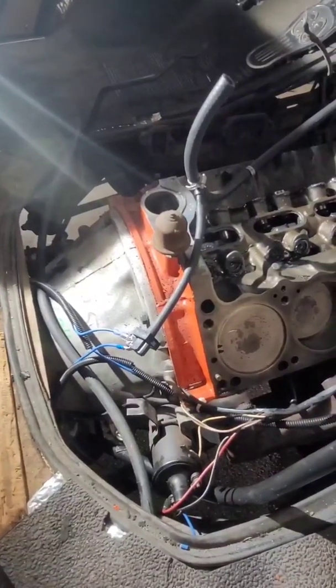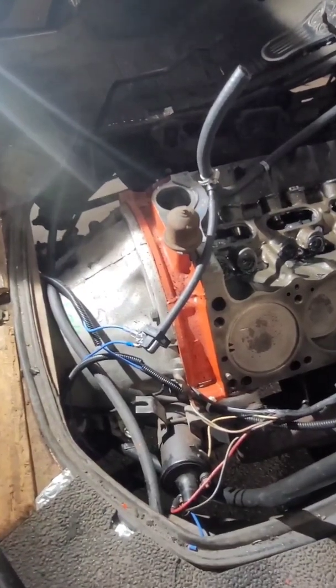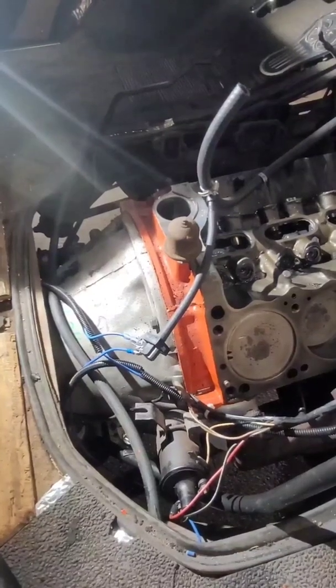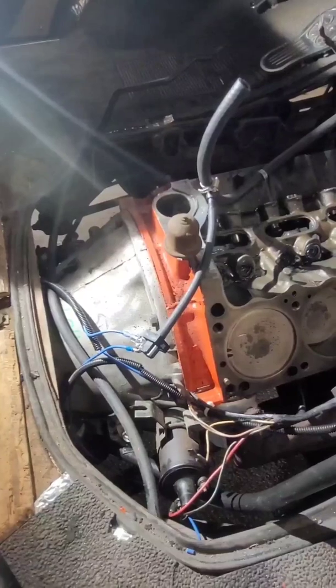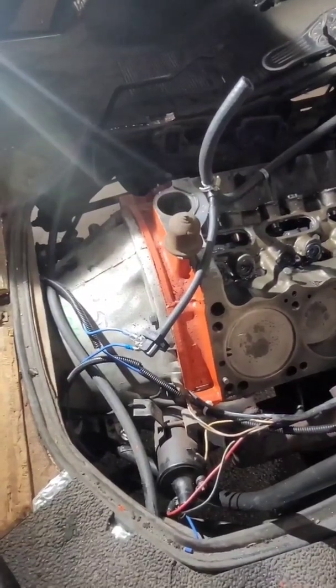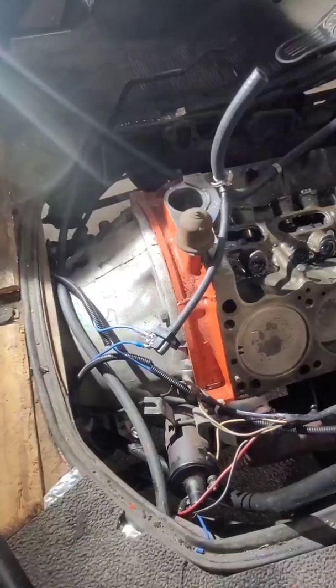This transmission I found at the junkyard is a non-lockup converter overdrive. If you do have a lockup converter overdrive transmission, PATC Transmission makes a complete kit with detailed instructions on how to install it. For mine, I pieced it together and ordered the vacuum switch and the oil pressure switch and connected it per their wiring diagram.